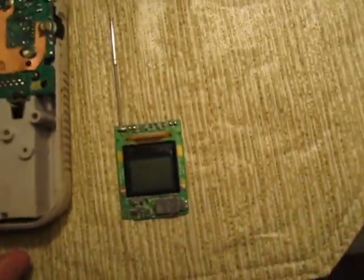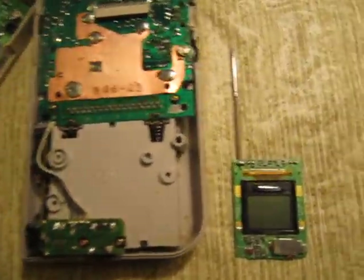It's got a little antenna that extends about an inch, which is really weird. I was wondering what the hell this is.